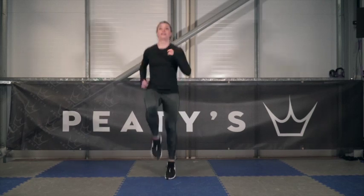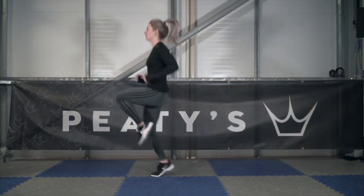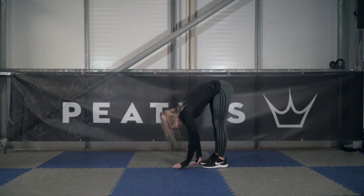Jogging on the spot is fine, just make sure you get your knees up nice and high. Next is eight inchworms.